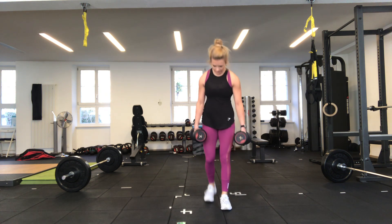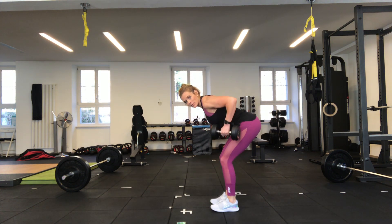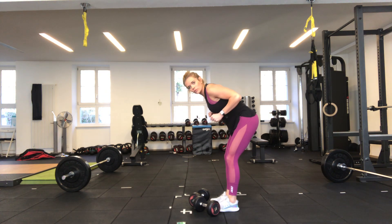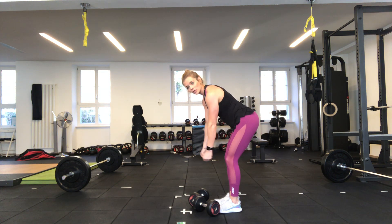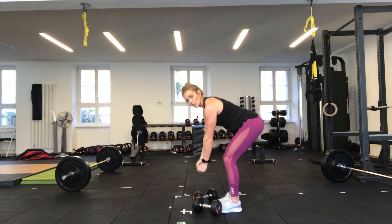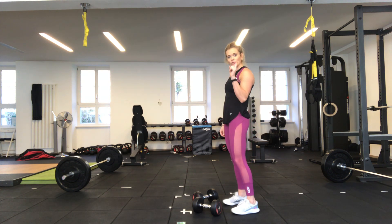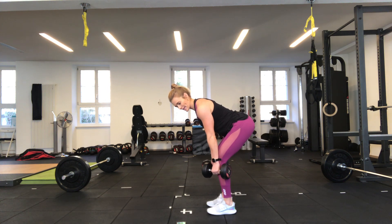We're going to bend over and pull our elbows towards the ceiling, squeezing our shoulder blades together and back down — nice and controlled, back staying flat, elbows tucked in, really focusing on squeezing that back. If your weights are too heavy to pull both up together, you can alternate by pulling one up and then the other. If your weights are too light, you can do a pause at the top for a couple of seconds. We'll get into the first set in 15 seconds — bend over, back nice and flat, shoulder blades engaged.